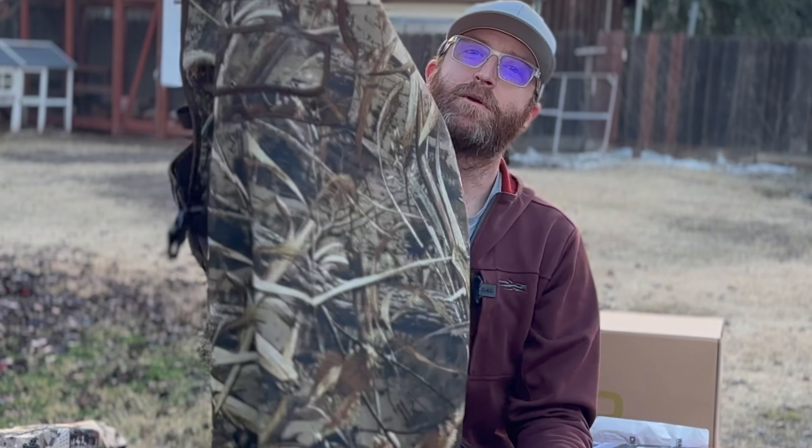Hey, welcome back to the channel. My name is Jebediah. Today we're going to compare Dry Code waders to Tide Weed waders to see which one's better.